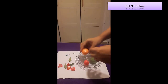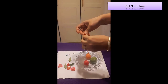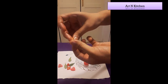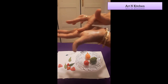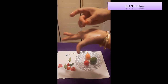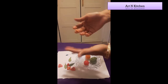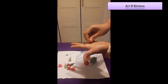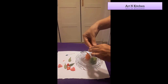We can also make pollens from clay-doh like this. Take a dough and roll it like this. This is a pollen. I'll show you how to use this pollen.